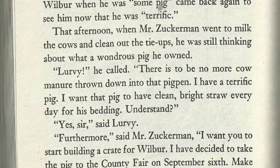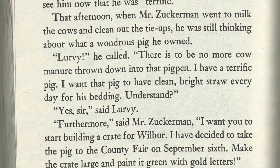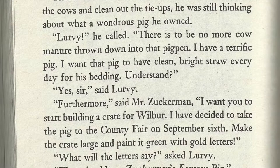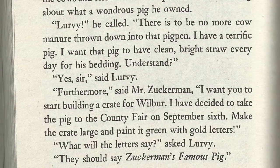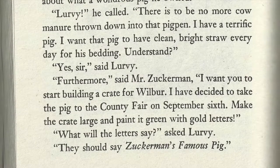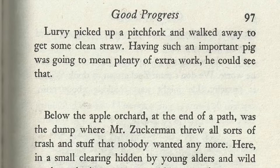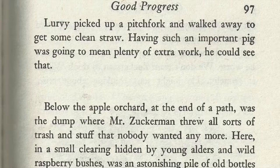Lurvy, he called. There is to be no more cow manure thrown into that pig pen. I have a TERRIFIC pig. I want that pig to have clean, bright straw every day for his bedding. Understand? Yes, sir, said Lurvy. Furthermore, said Mr. Zuckerman, I want you to start building a crate for Wilbur. I have decided to take the pig to the county fair on September 6th. Make the crate large and paint it green with gold letters. What will the letters say? said Lurvy. They should say, Zuckerman's Famous Pig. Lurvy picked up a pitchfork and walked away to get clean straw. Having such an important pig was going to mean plenty of extra work. He could see that.